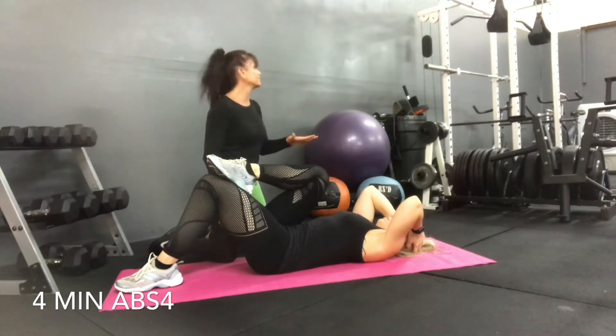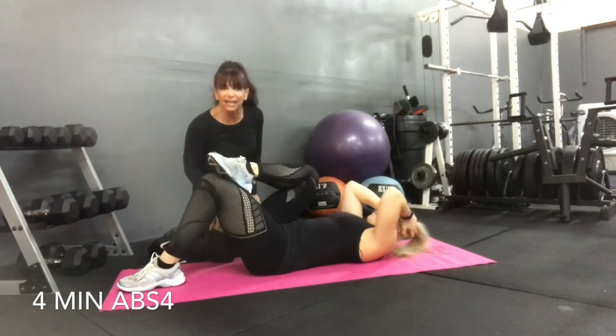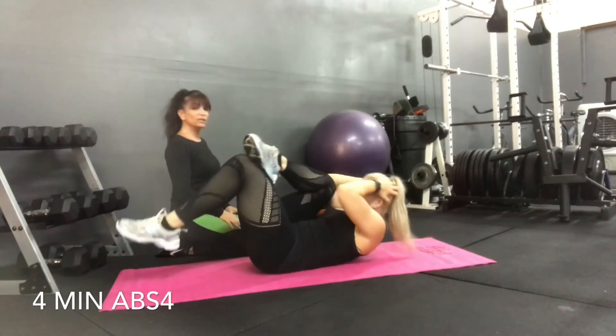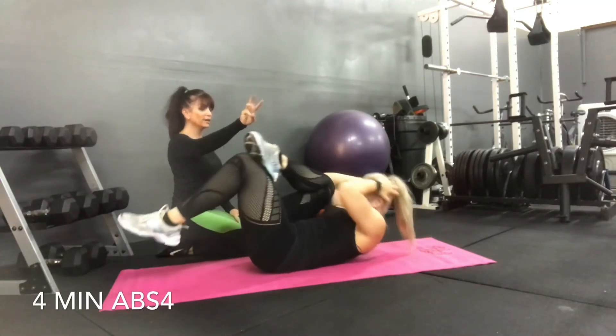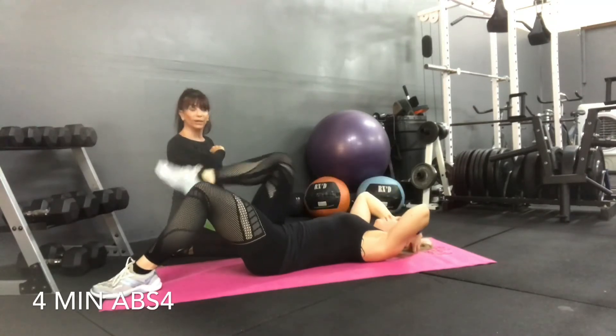Shoulder blades — look how nice and high your shoulder blades are. Fantastic. 10 seconds left, so that means we've got about five more reps. Five, four, three, two, one.